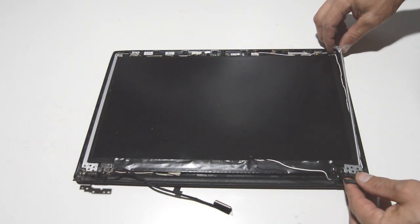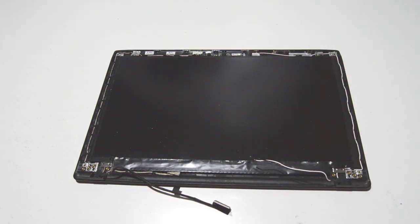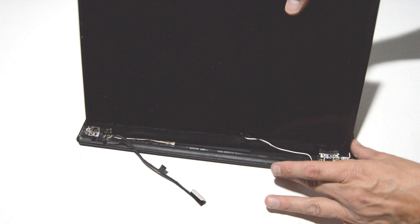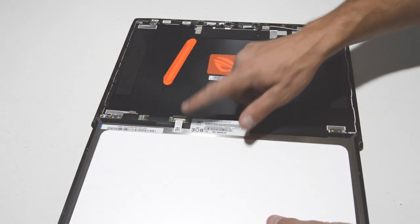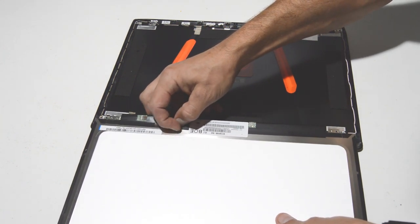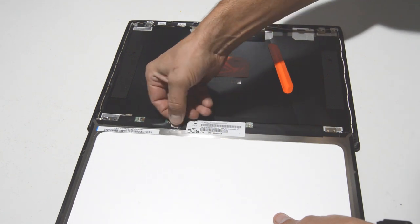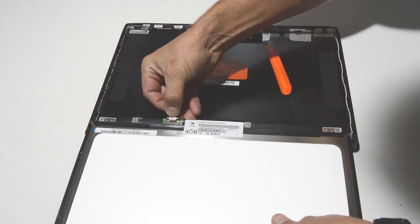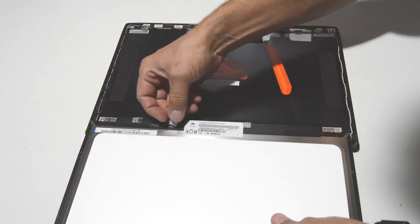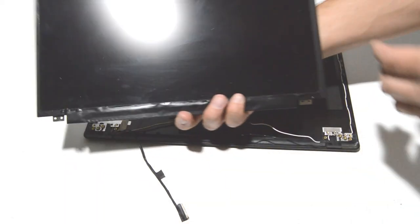With the screws removed, we can remove the hinges with the rails. Then flip the LCD screen over to get to the connector. Pick back a corner of the tape, get a pinch on it, and pull the tape down to the connector. Make sure you don't yank on it accidentally when the tape gives. Once the tape is off, pull the video cable out of the LCD — and the LCD is removed.